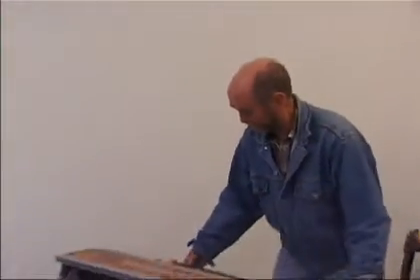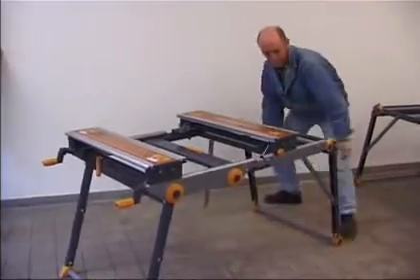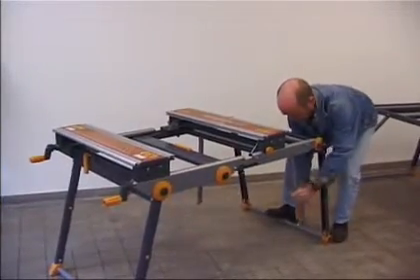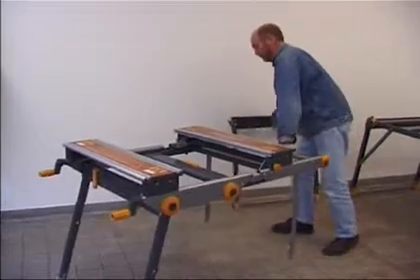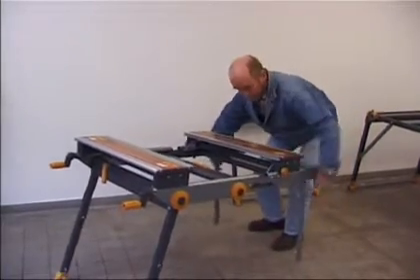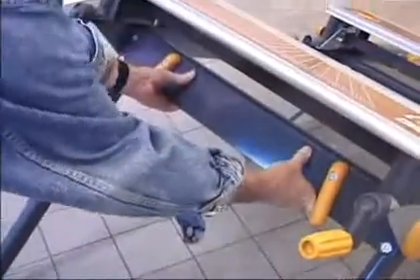At Zoom we design with ergonomic factors very much in mind. Note in particular the ground position for the crossbar for the easy placing of the foot — indeed the whole weight of the body. Also note the rapid thread on the up clamp which raises the clamping bar 15mm in one turn, making life easier for the operator.